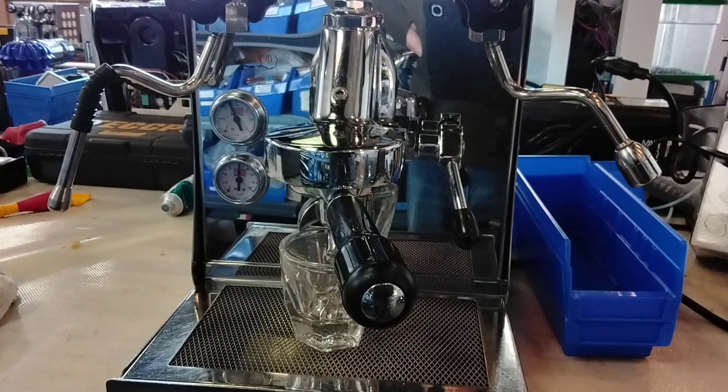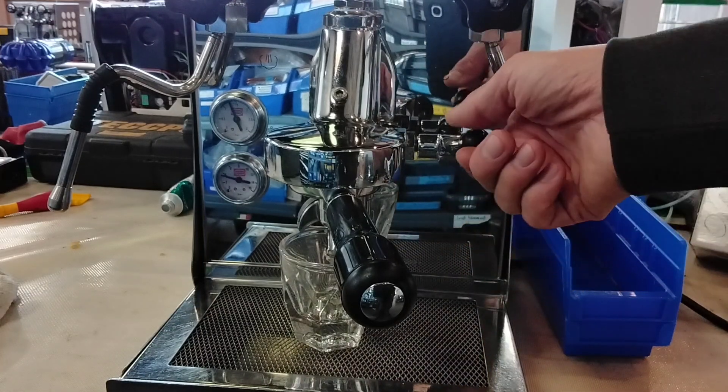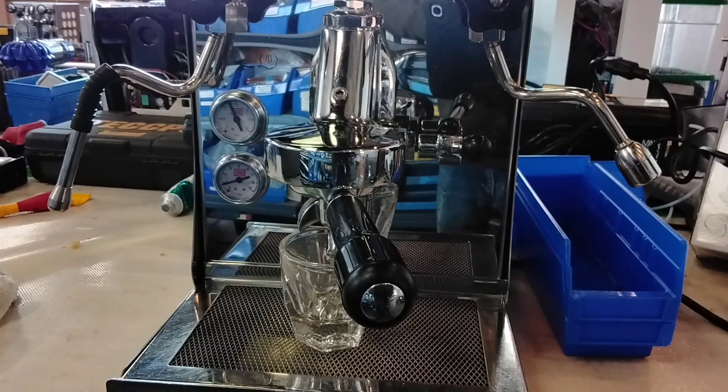From Cannon Coffee Espresso Machines, today we're testing this beautiful Creek Milanita Espresso Machine and let's go ahead and pull a shot.